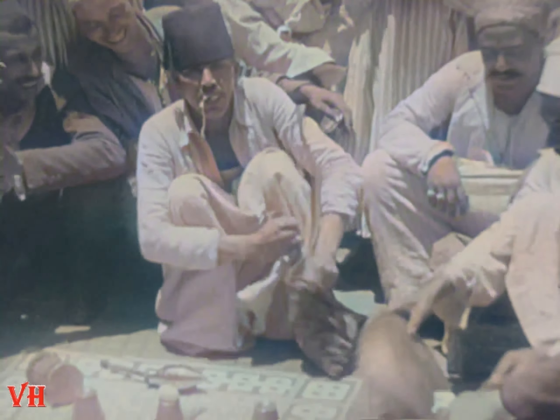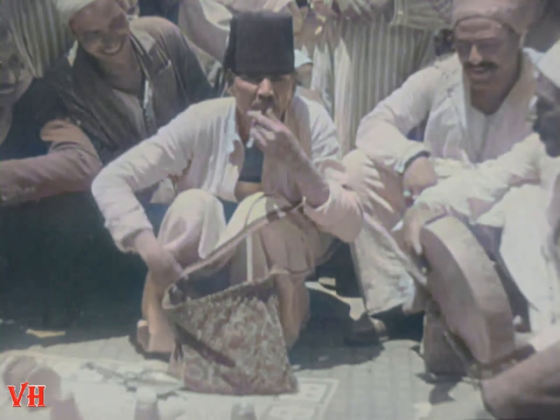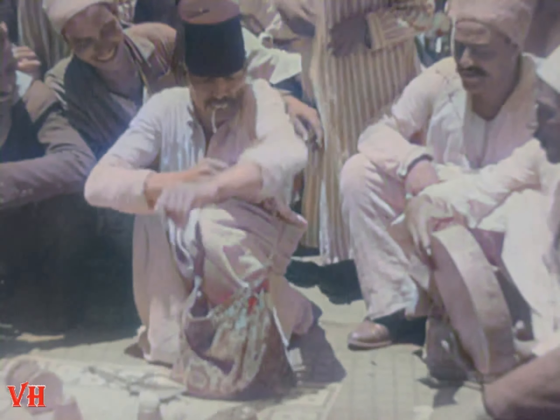Well, of all things, that string is burning again and right in his mouth too. Let's give him a hand. Now if any bright little boy in the audience can figure out how this trick is done, I wish you would write to me about it.